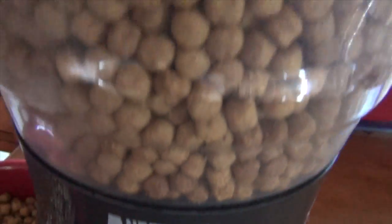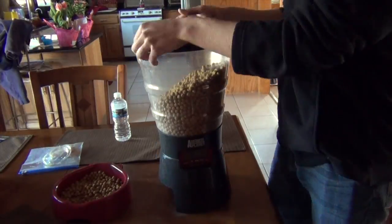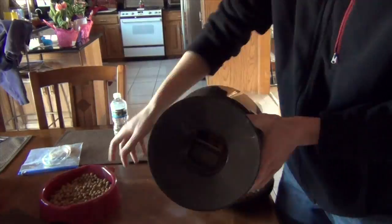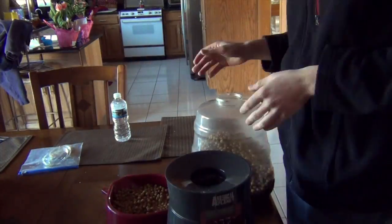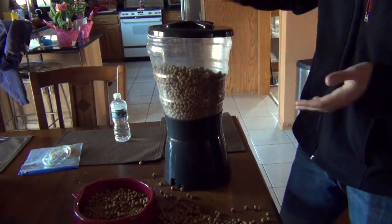Today we're going to be doing a review on the Animal Planet Programmable Electronic Pet Feeder. We're going to show you how to set up your programmable dog feeder and show you basically how it works, and tell you some of the ups and downs of this device.